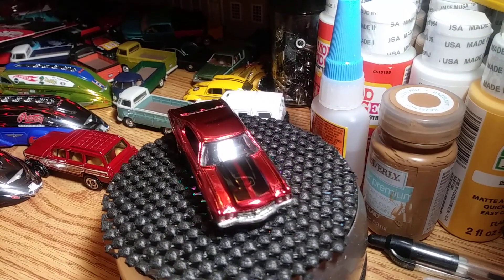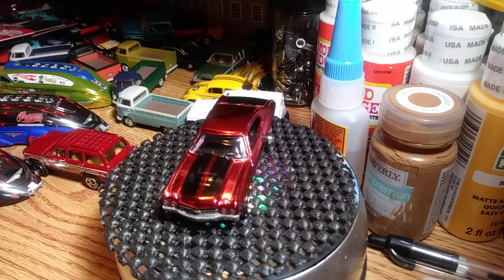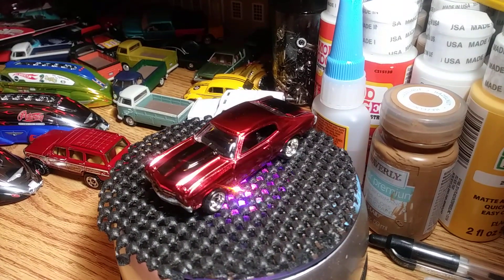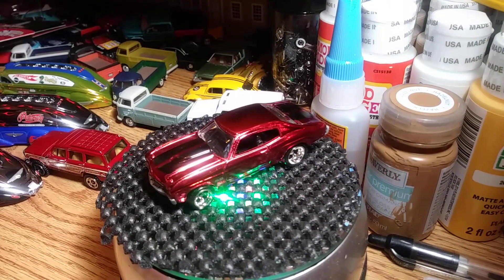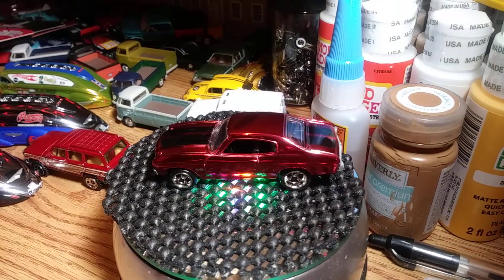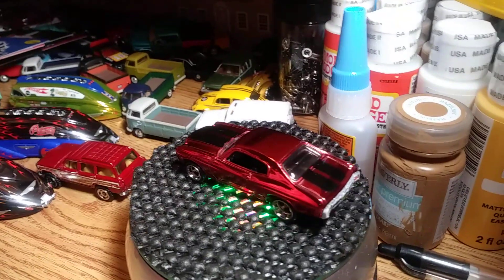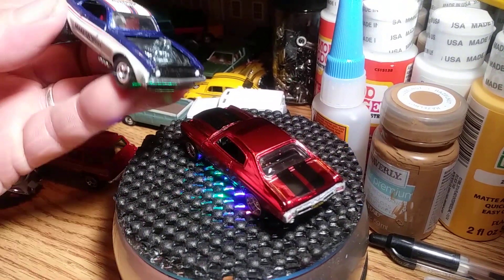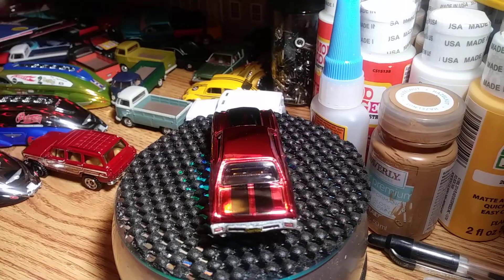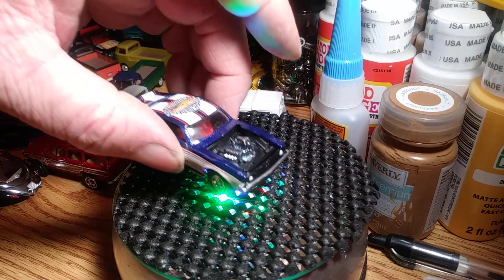The next one will be a Make-A-Wish Foundation piece. It is the 7th Annual Dearborn, Michigan Collectors National. It is the Heavy Shibby — I love this casting. I like all these castings; I'm not prejudiced on any of them. There's the Heavy Shibby — convention logo on the top, metal body, metal base, rubber tires of course. They go all out on these convention pieces. And there's that one.